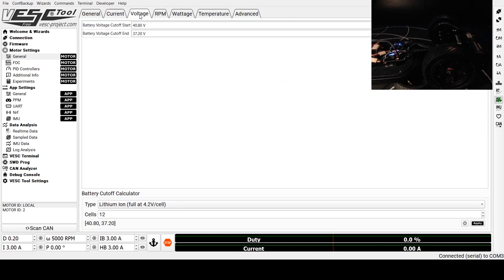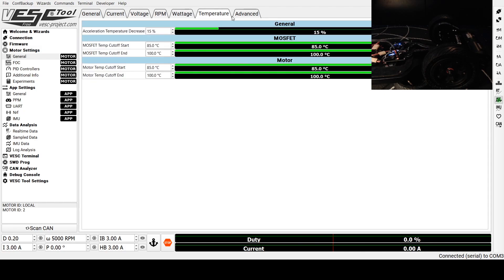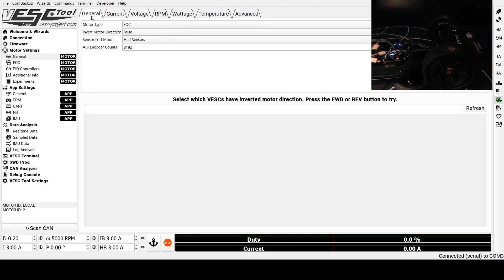Then we'll come over to the Voltage tab and make sure that the cell count is correct to the number of cells in our battery. We are using a 12S 4P battery, so 40.8 is your start cutoff and 37.2 is your end cutoff. Set that and click Apply. I'm not going to change anything on the rest of these tabs, but I'm going to click the Write Motor Configuration button, which will send the data to the speed controller and save it.